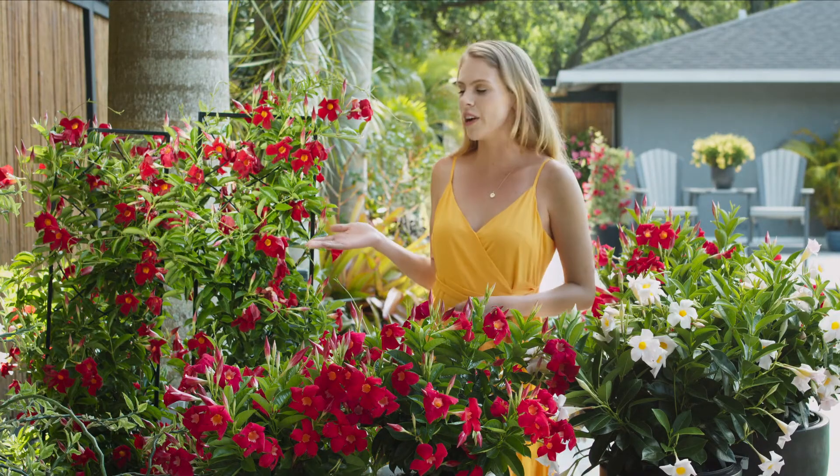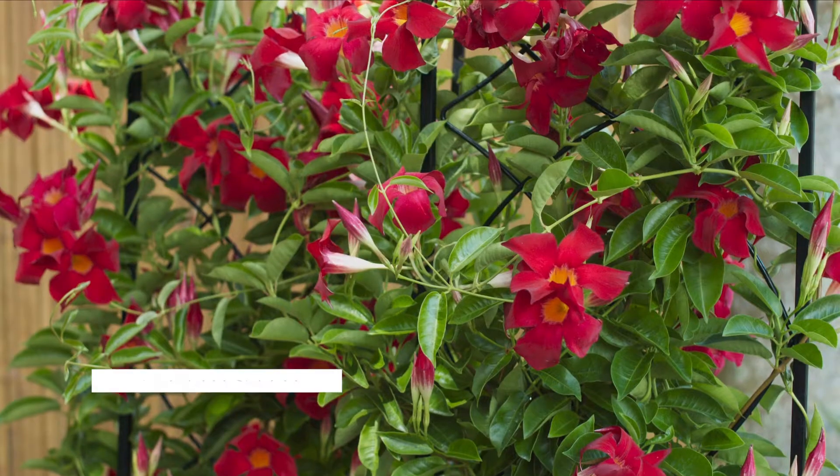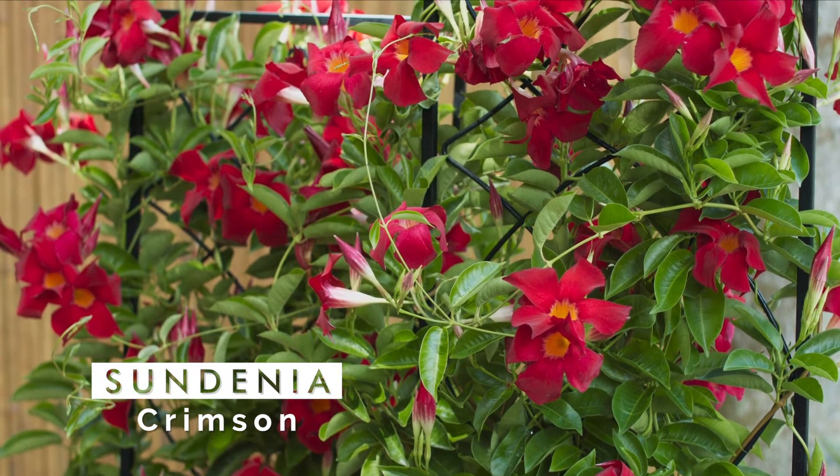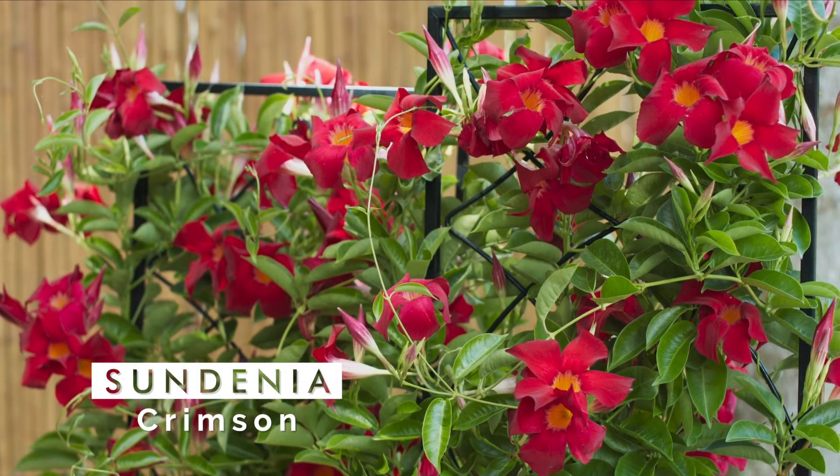and Sundinia red with a classic red color. In addition, we have one trellising variety in this series with Sundinia crimson. This variety has a lot of branching for more flower power and is a very fast grower for trellises and arbors.